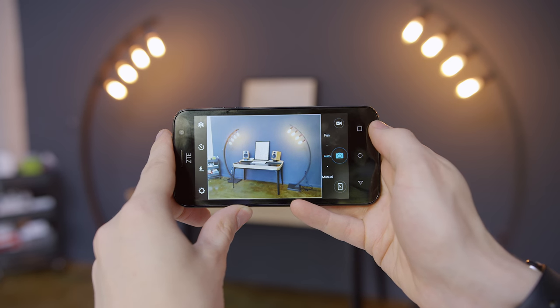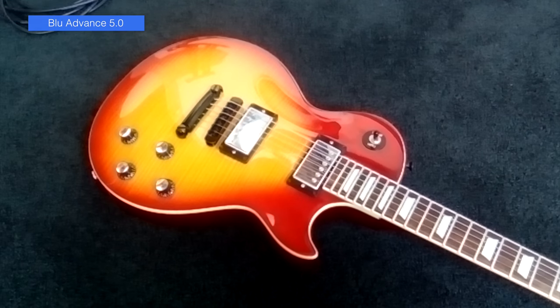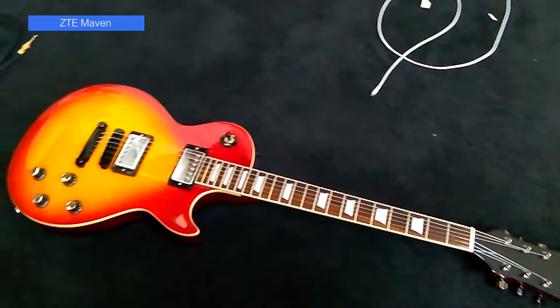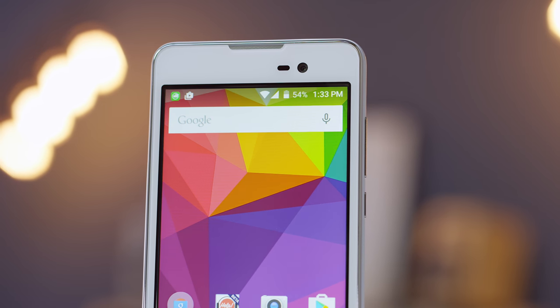It even gives you a pro mode to tweak the settings. It's the same story on the video side. The Advance has an advantage on paper with 1080p video but again I prefer the look of the 720p video on the Maven. One area where the Blue scores an easy win is with the front facing camera. As a 2 megapixel shooter compared to VGA on the others it looks a lot better and that advantage is even more noticeable in video. For some reason the Pixie and Maven record at a basically unusable 7 frames per second on the front facing camera where the Advance at least keeps up a decent frame rate.